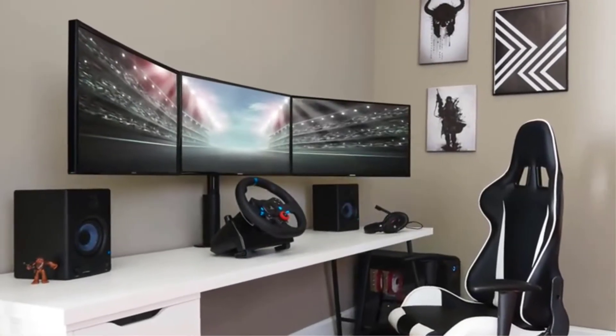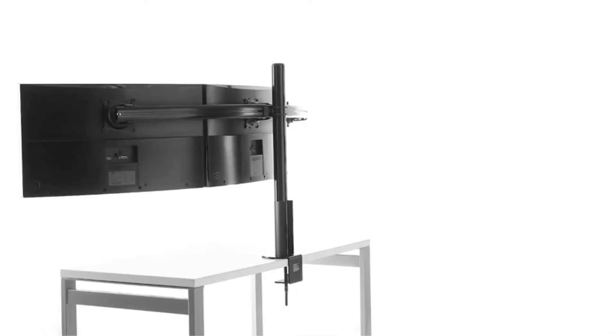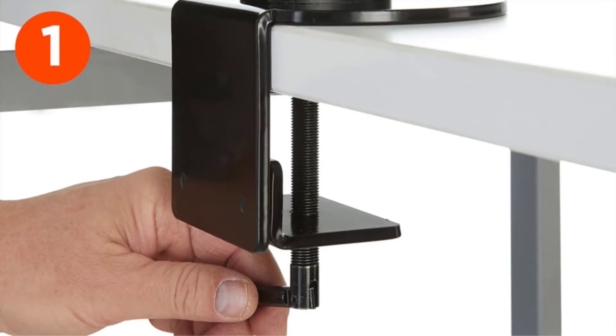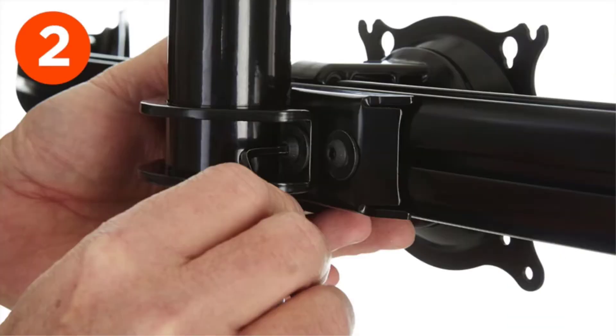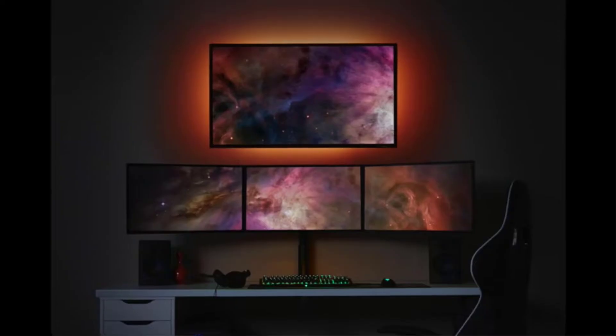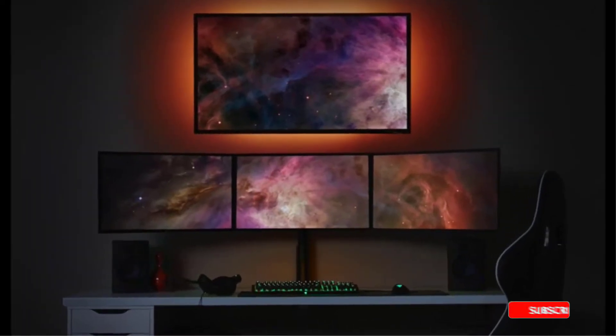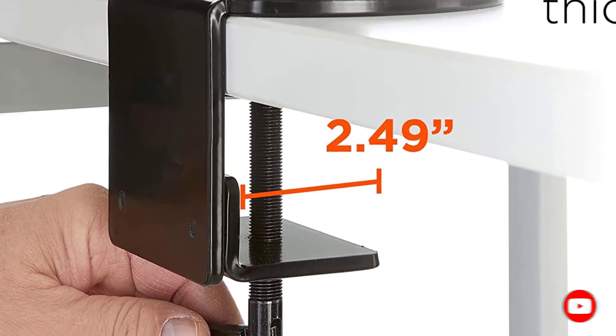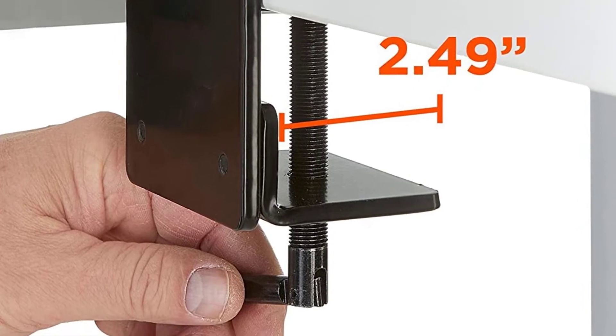At number three: the ECHOGEAR Triple Monitor Desk Mount Stand. If you're dreaming of enhancing your triple monitor setup and saving desk space at the same time, the ECHOGEAR stand will take your workstation to a whole new level. Thanks to its butter-smooth 370-degree movement, this triple monitor arm lets you adjust each monitor to the perfect position and switch from horizontal to vertical orientation in a few seconds.